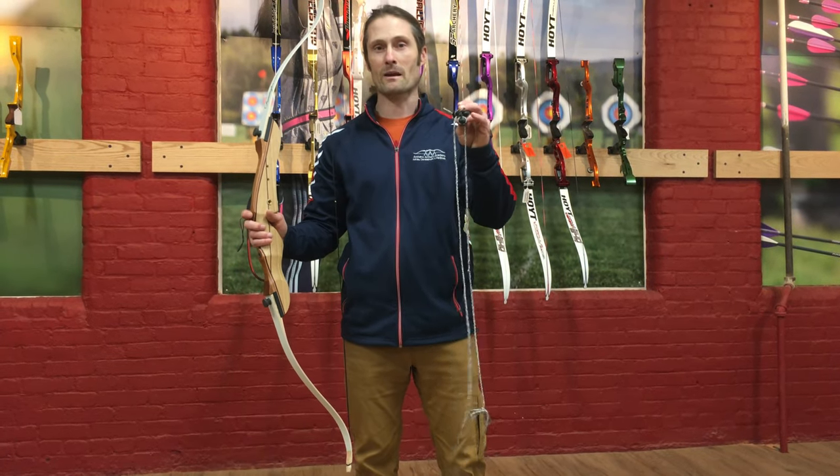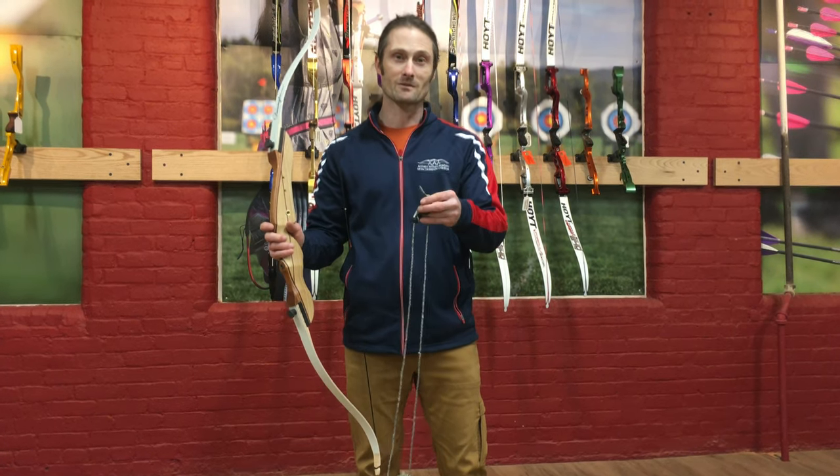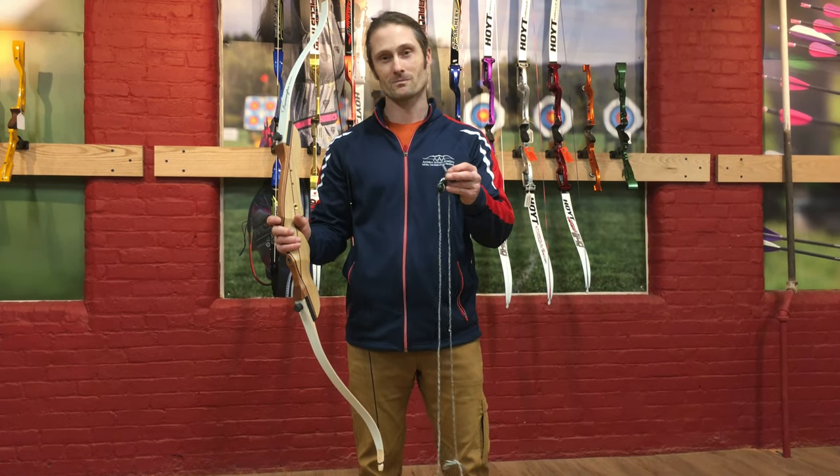So there we have how to use a cup-style bow stringer. You can get these right from Amherst Archery Academy, Saatva Center for Archery Training. We hope to see you soon — let us know if you have any questions. Take care.